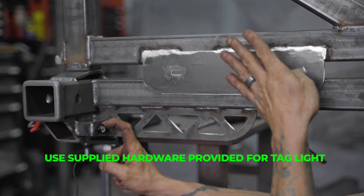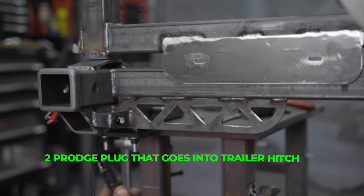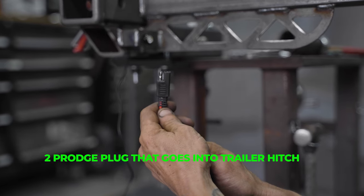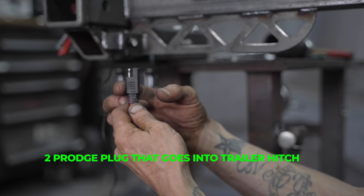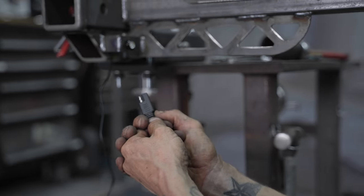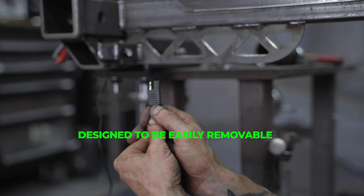It's easiest to put your tag on with the upper portion swung open - that way you can access the back a little easier. This is our two-prong plug and it's going to plug directly into your four-prong harness for your trailer. We used to use a four prong, but we decided to get rid of that - we only need two, positive and negative. It just plugs into the back of your vehicle easy. If you ever need to remove your tire carrier, you can just unplug this and pull your entire carrier.